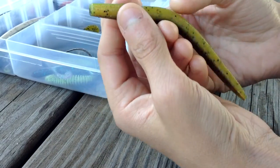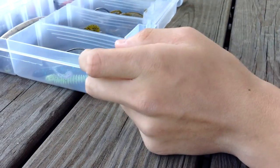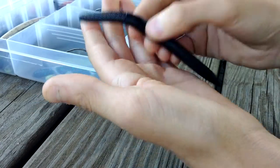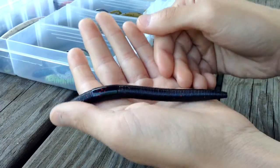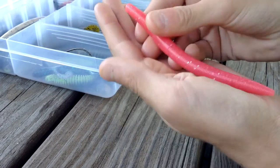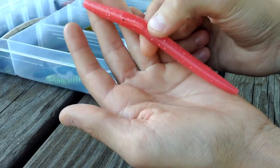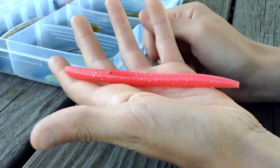I've caught several fish on this. A couple of other good colors to have are black — black is a color you should always carry because it can be used in a variety of conditions: muddy water, night fishing, or clear water. Another good color is bubble gum or pink. I like to use this because it looks like an earthworm under the water — it's very vibrant and you can use it in muddy or clear water.